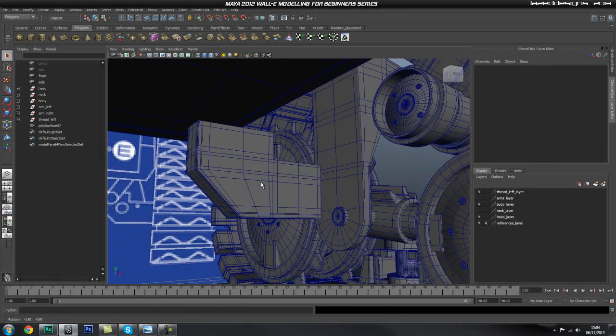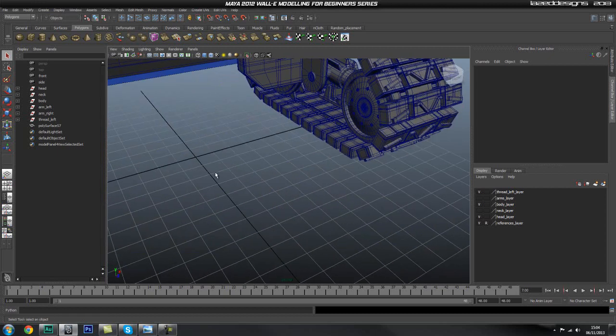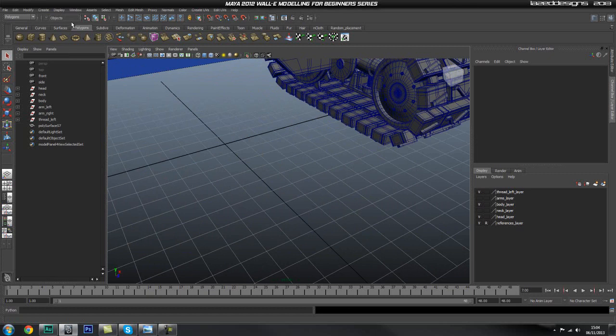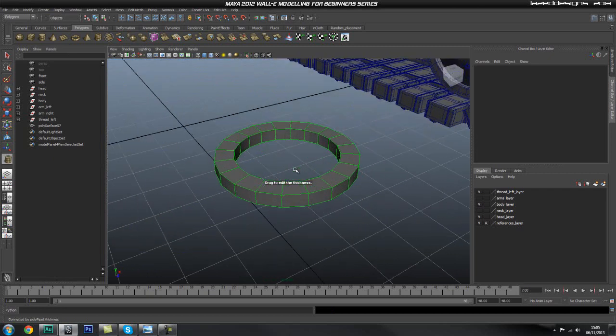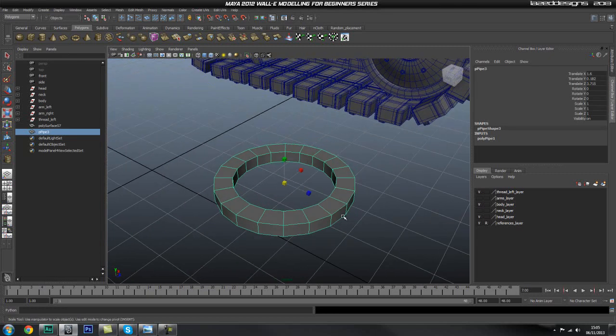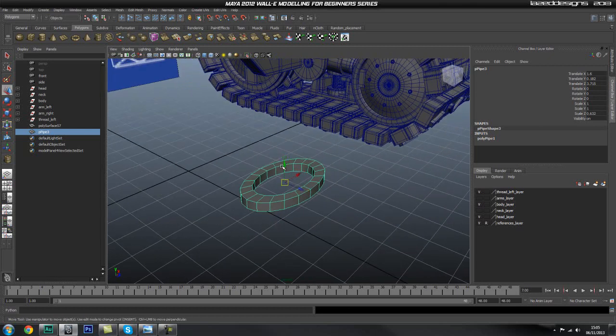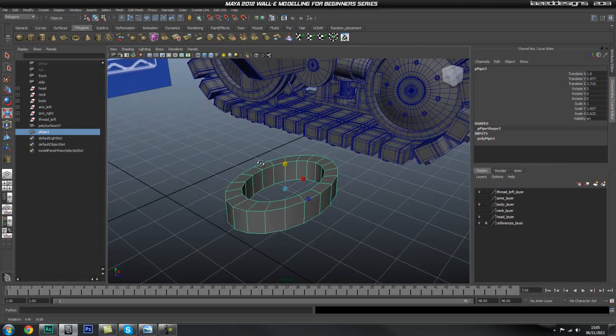We're probably first going to go ahead and create this sort of shield thing that sits on the side. So let's go ahead and grab a pipe and drag it out just roughly the right size. Drag up some height and play with the thickness — this should be fine. And then we're going to use the scale tool to go ahead and squash this a bit. I think we're also going to go ahead and make this a little bit taller, so I'm just going to scale it up.